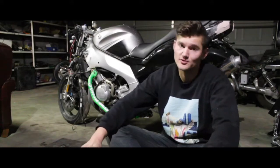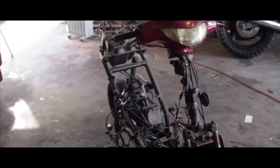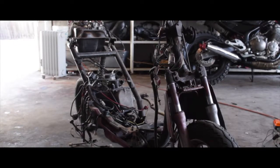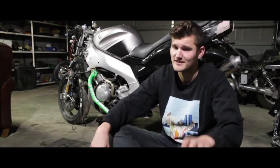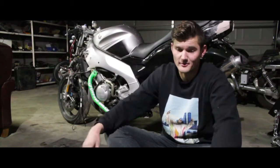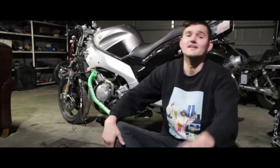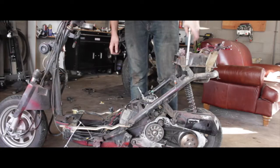We bought two scooters for $50 and they were just shot — like beyond gone. Pretty sure the engine is bad, the wiring got ripped up somehow, there's no fairings, they've definitely been in some accidents. We picked them up for cheap, pretty much useless other than for the metal.